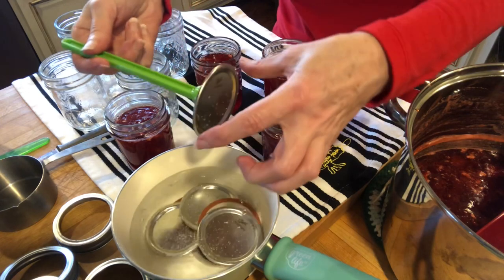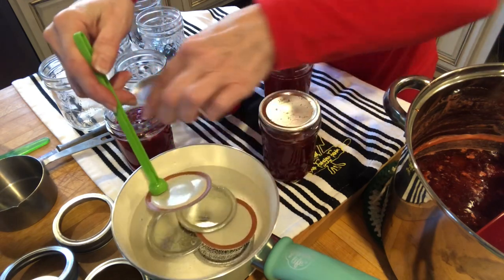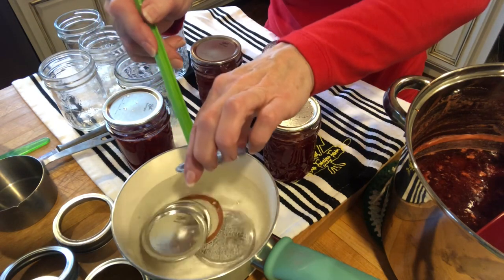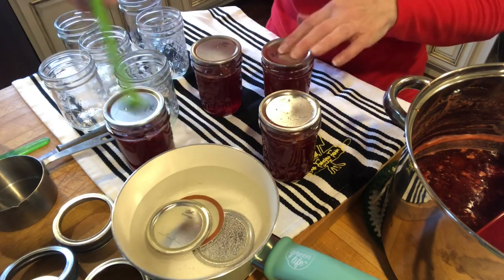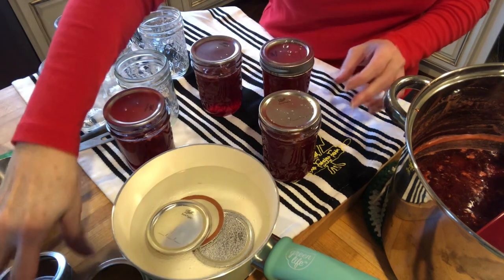I didn't want to waste your time having you watch me fill up all the jars. I just set them on there. This little lid lifter tool is really good — I used to do it with a fork back in the old days, but this is great.